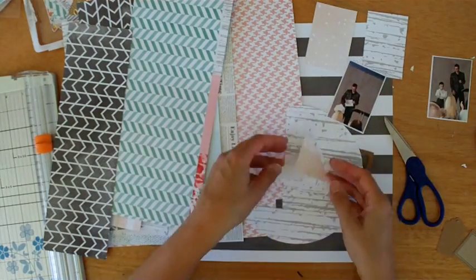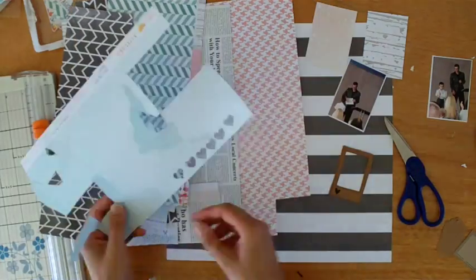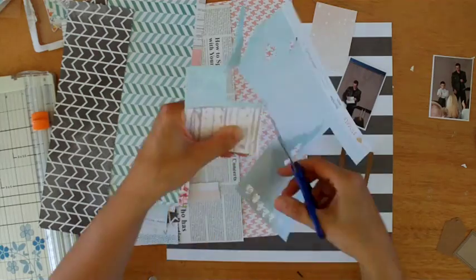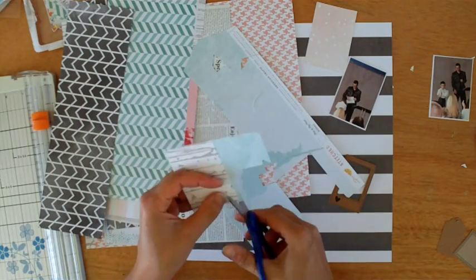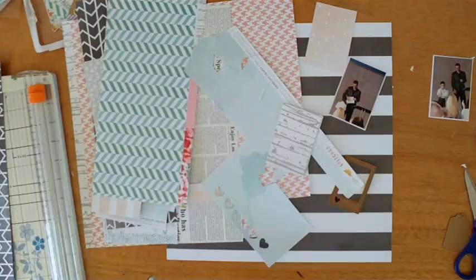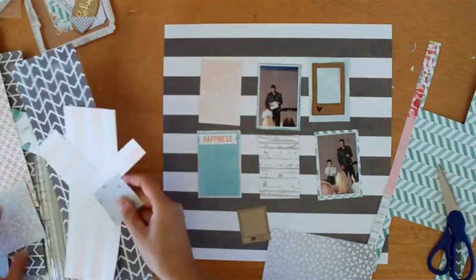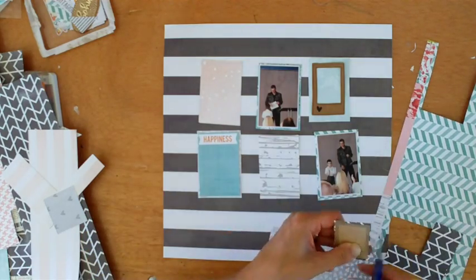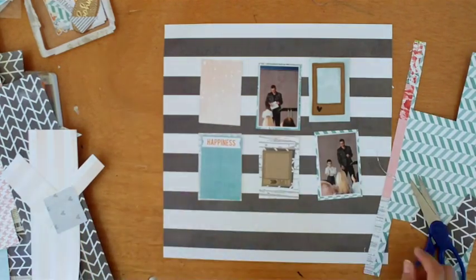Here I'm just going through my hip kit — I guess it is a stash of sorts. What I wanted to do with this layout was have the black and white stripe as the background pattern paper, and then make a grid with six rectangles, and then layer up lots of bits and pieces of paper.